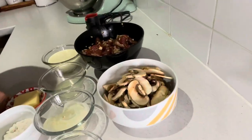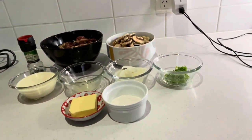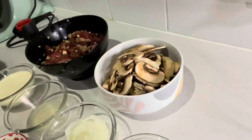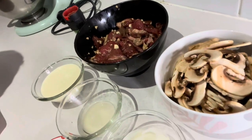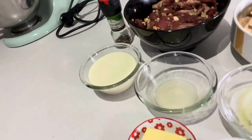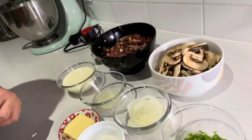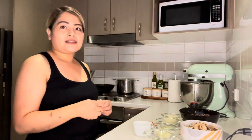Okay guys, welcome back. I already prepared all the ingredients and I will show you all of them: mushrooms, chives, onion, lemon, cream, butter, and flour to thicken. Okay, those are all the ingredients. Let's start.